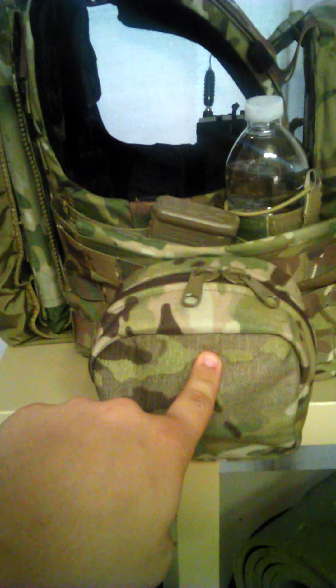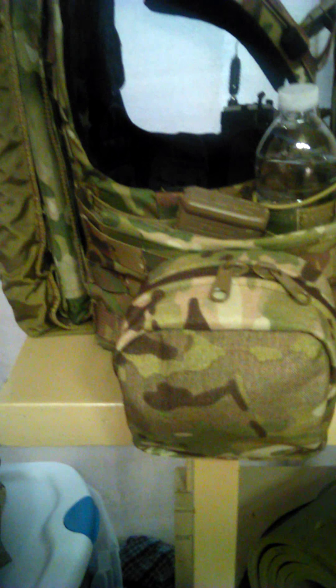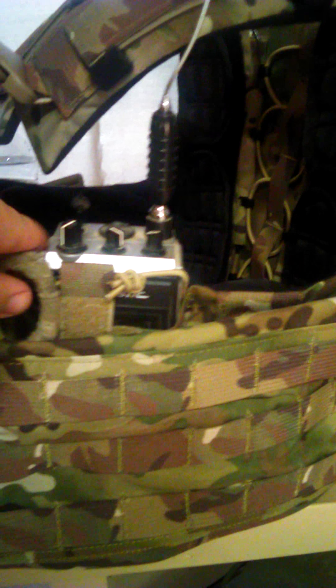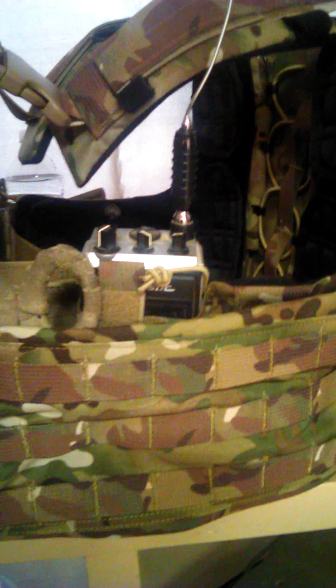This is an Eagle Industries mini GP pouch — I keep tourniquets and other bandages just in case anything weird happens, a multi-tool, and my shooting gloves. On the left side, in the same place I have the mags, I have med shears. Then in the embedder pouch is my current radio system, which needs to be replaced and upgraded — I don't know much about it other than it's a push-to-talk and I can use it with my various headsets.